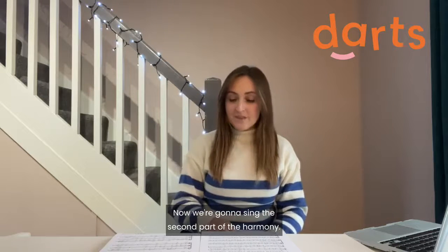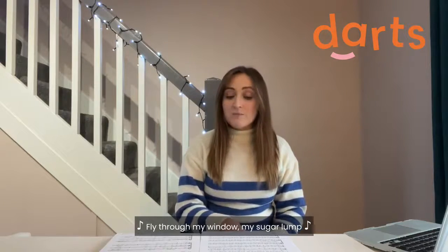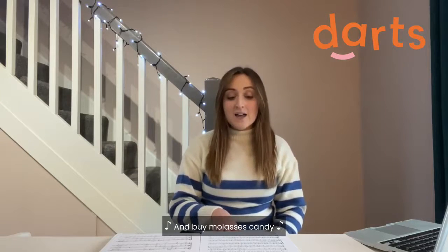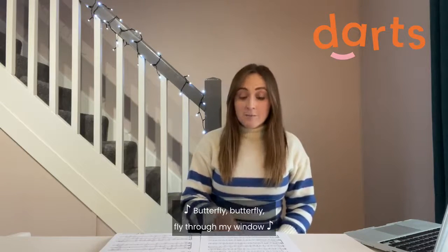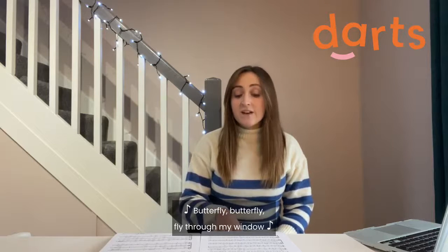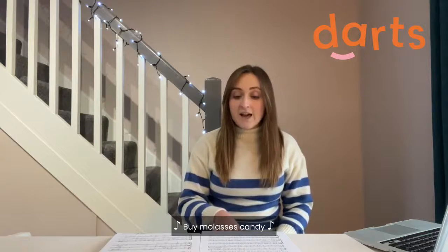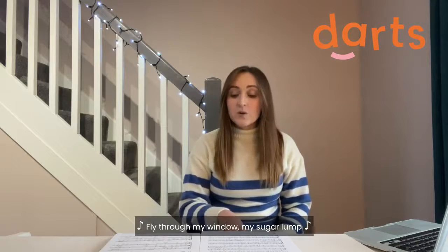Now we're going to sing the second part of the harmony: fly through my window, my sugar lump, fly through my window, my sugar lump, and buy molasses candy. Let's put all those harmony parts together and sing it in one go.